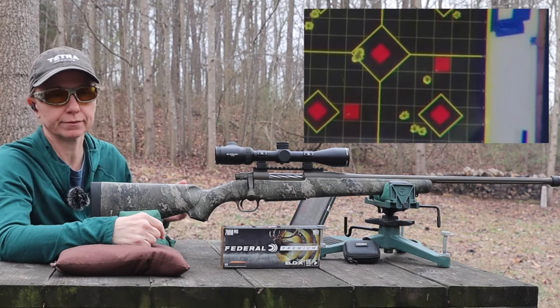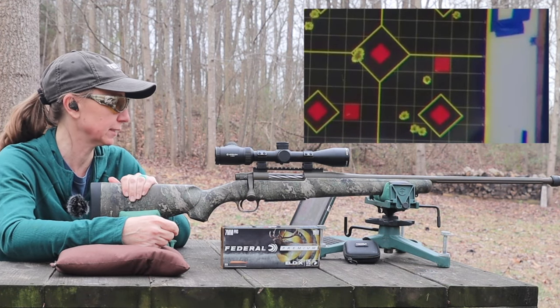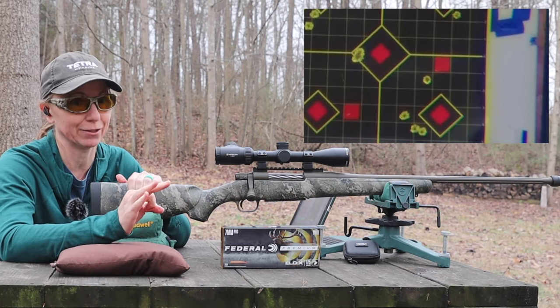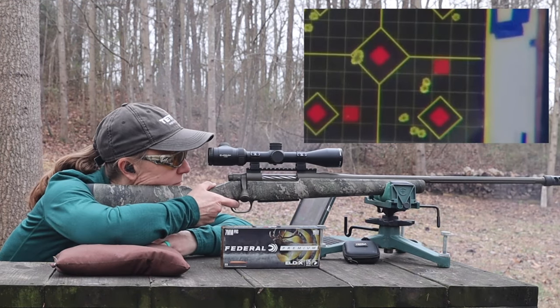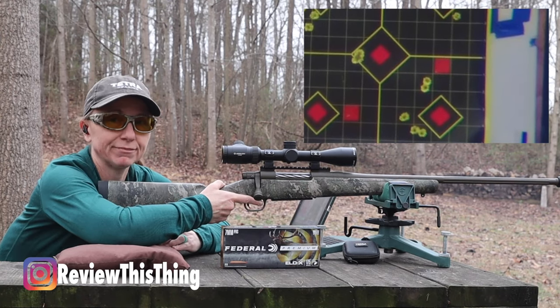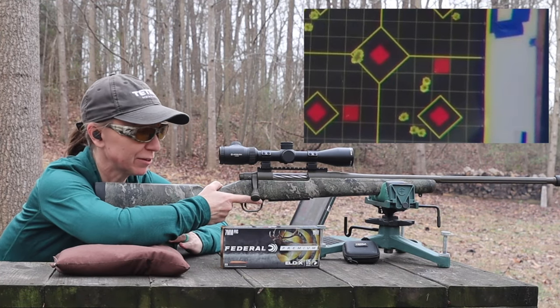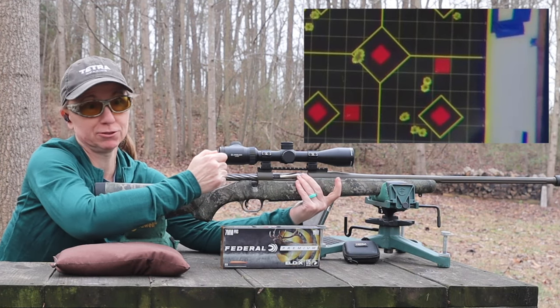Good deal. A little bit low and left. This gun isn't sighted in for this load, obviously. Basically, we're just looking for how close we can get those three together. Second shot. Those are definitely pretty close together. Hopefully we can get a third one really close to those two.